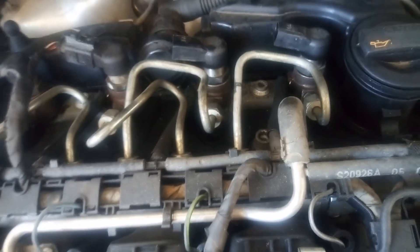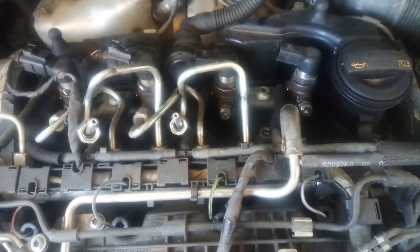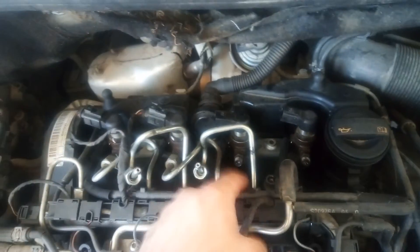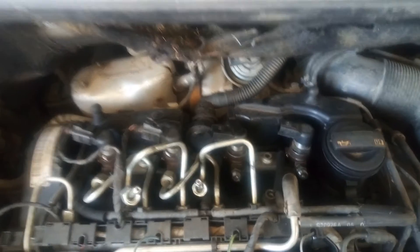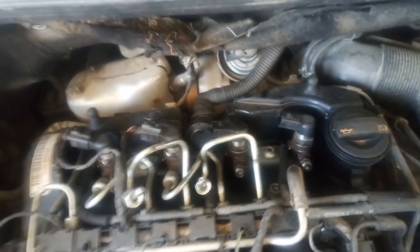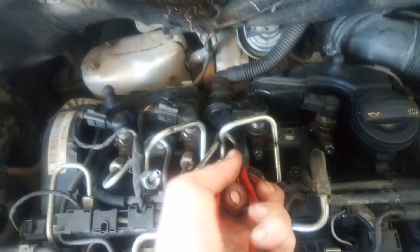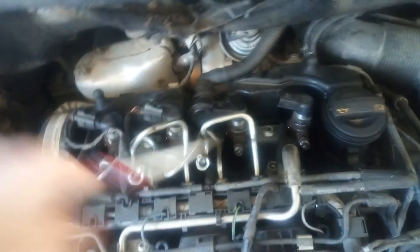Now I'm going to open the metal pipes with a 17mm wrench. I have opened the metal pipes on this side and only loosened the other side so I can twist them around. Now with these pliers I'm going to pull out the safety pin so I can remove the return line.